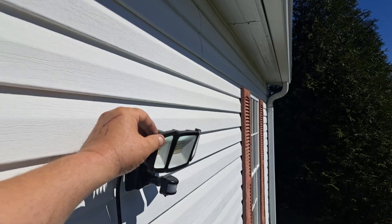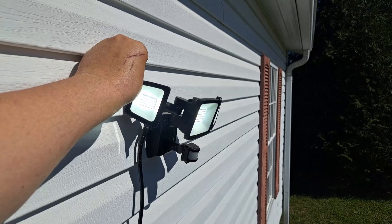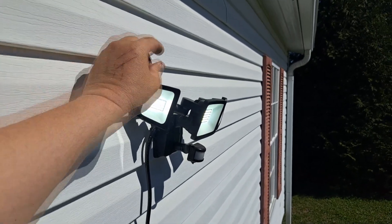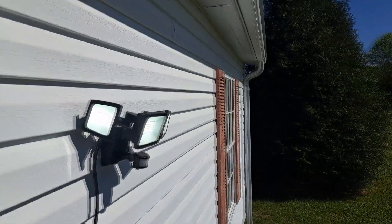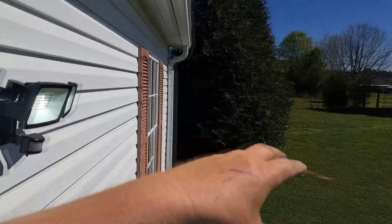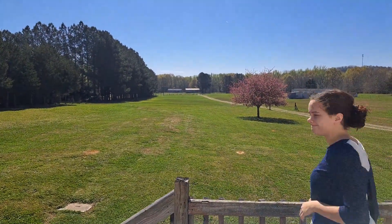You can swing these side lights around straight out to the front, or you can swing them to the back — you could almost swing them completely around. I have this one set to shine across the front porch, so if the light comes on I can see what it's seeing.